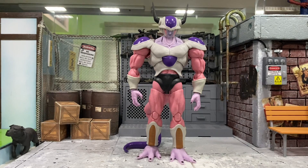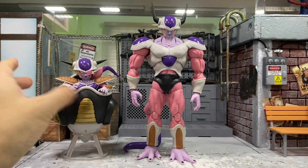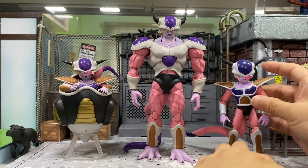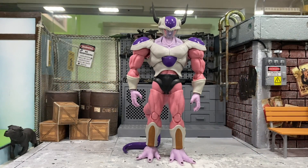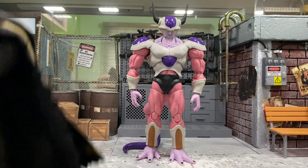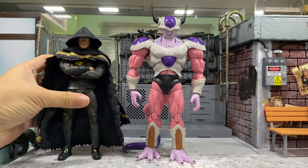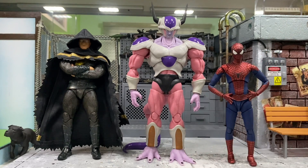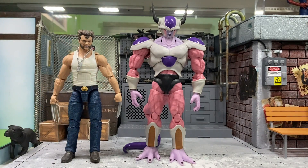Next I'll compare with both final forms of himself — the earlier version with the rock base and the newer version. From the SHF line, comparing with first-form Frieza in his space pod and the Dragon Star first-form Frieza — they look great together. Still on the SHF line, comparing with non-Dragon Ball characters: Black Adam is pretty big but still shorter, and the Amazing Spider-Man Andrew Garfield version. Also a quick look at how he scales with Marvel Legends — War Machine and a Mafex Cyborg Superman.